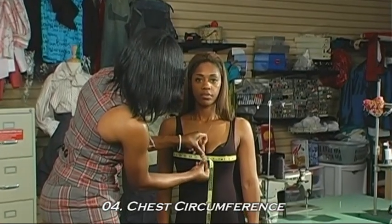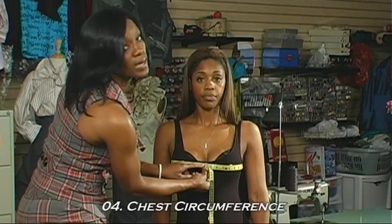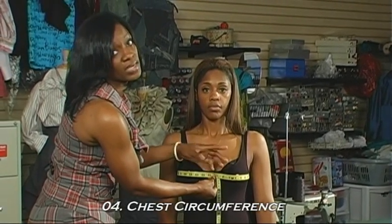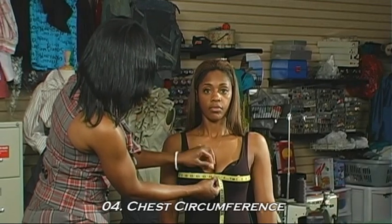Where the measurement tape meets, that's going to show you the measurement. You don't want to estimate — you want to write down what's exact. You also want to make sure you're not pulling it too tight, because that will give you an inadequate measurement. You want to make sure it's just at the body, not too tight, not too loose.